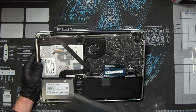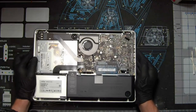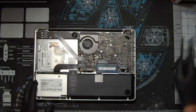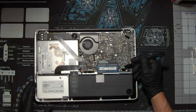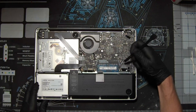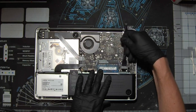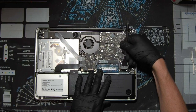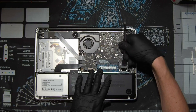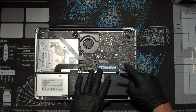Once you've removed all of the screws, go ahead and take the back plate off and set that aside. Set the laptop down and remove the battery connector. Take your spudger and put it in between the logic board and the battery connector, and gently wiggle and pry until the battery connector comes off. Move it away.